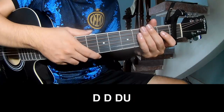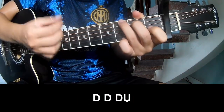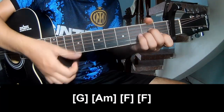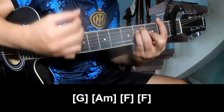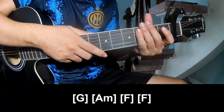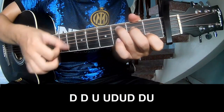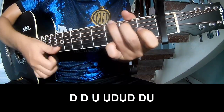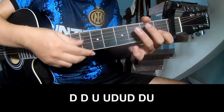To the pre-chorus, to play: down, down, down, down, down. Play long G, Am, F. And to hit this strum is the same way for the chord — down, down, up, up, down, down, up, down, down, up. Play long C.